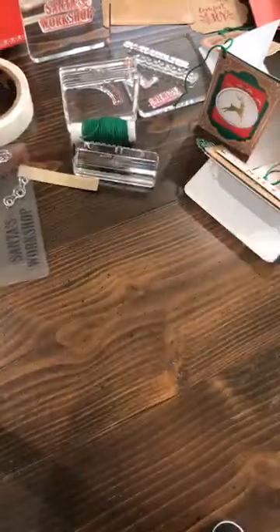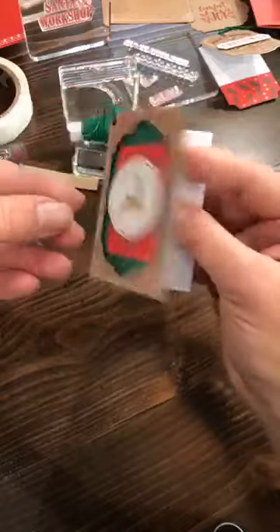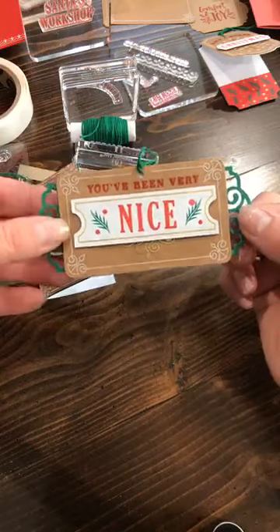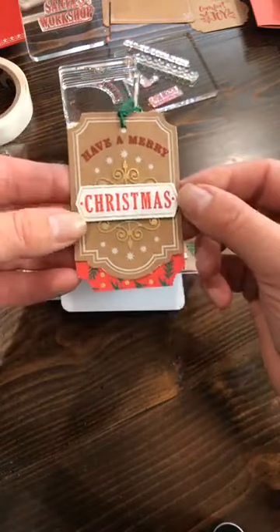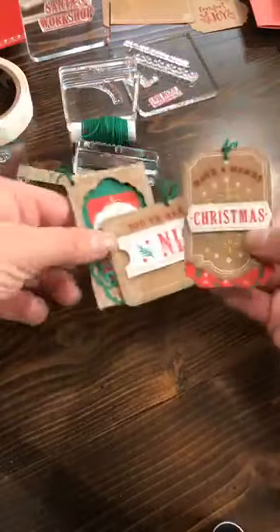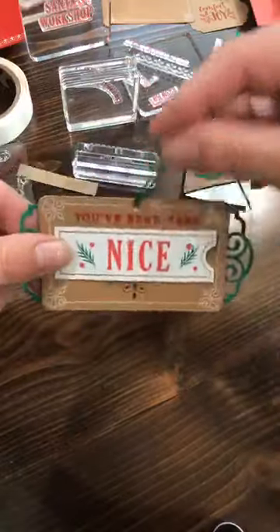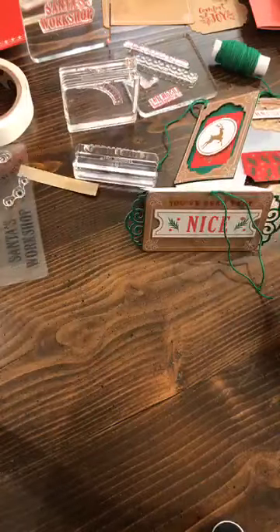You can stamp really easily on the inside of your tags. It has 10 each of three different designs. This first one has no stamping on the front — it has some craft pieces which are pretty. Then there's one that says 'You've Been Very Nice' and it has little gold stickers. The other one you stamp 'Have a Merry Christmas' on — aren't these cute little tags?